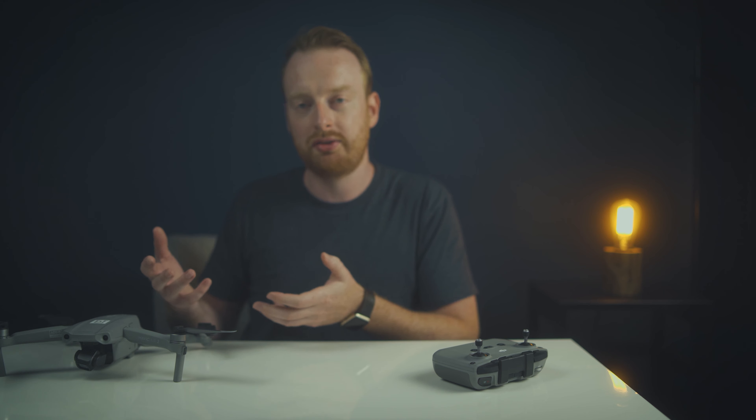Leave this video a like if you enjoyed it, and subscribe if you're new here. I make a lot of drone tips, tutorials, and reviews, so if you like those kinds of videos you'll probably like everything else on my channel. Thank you guys for sticking around and I'll see you in the next one.